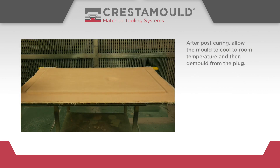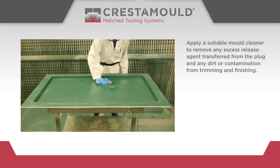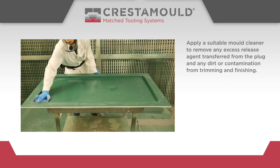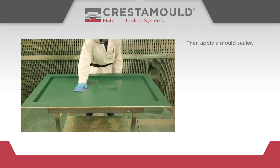After post-curing, allow the mould to cool to room temperature and then demould from the plug. Apply a suitable mould cleaner to remove any excess release agent transferred from the plug and any dirt or contamination from trimming and finishing. Then apply a mould sealer.